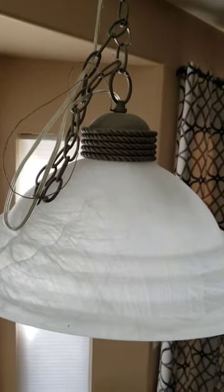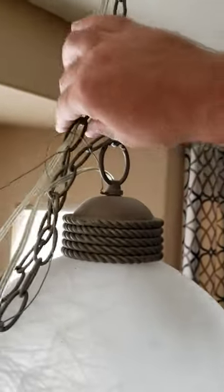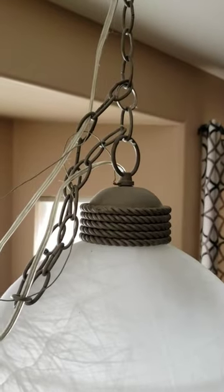I have this hanging light that I like. I like the height it's at. This is obviously a little too janky, so let's go ahead and fix that.